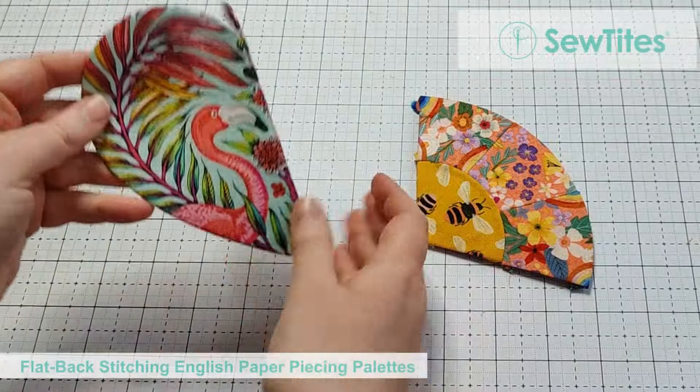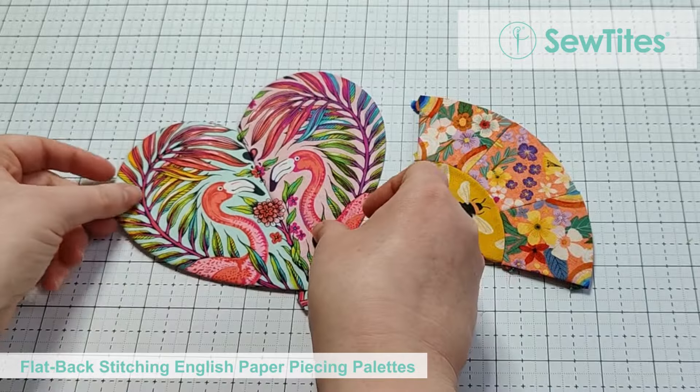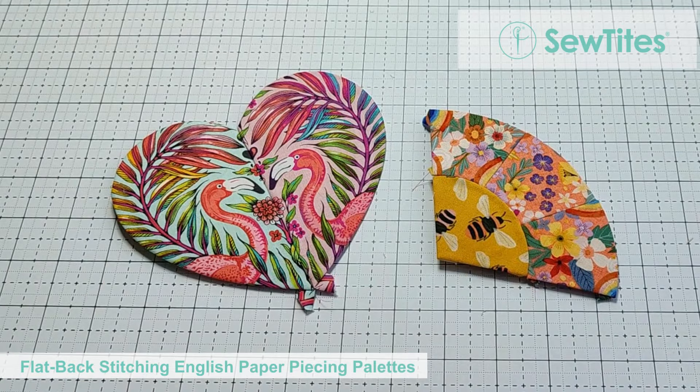Once you have removed the Sew Tights from the palette you'll be left with shapes again that are joined with no visible stitching on the front, and you'll likely find your hands are much less tired too. You can find the palettes at sewtights.com or ask your local quilt shop to carry them.